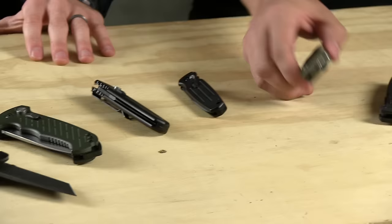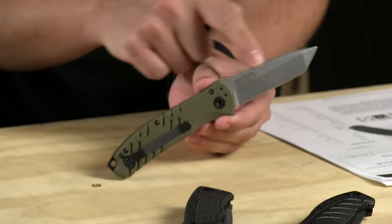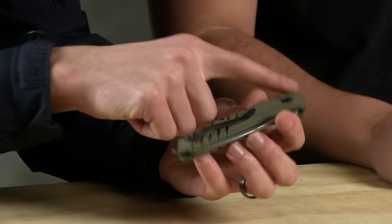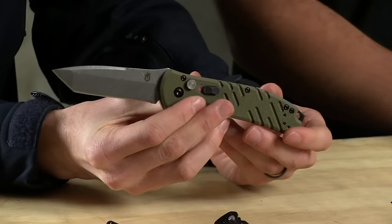What else is up? Blade HQ exclusive — the Gerber Propel Auto. The exclusive is the green handle, super grippy G10. This green one comes with a black blade. There's also a desert tan and a black version. The Propel also has a reversible pocket clip — tip up or tip down — and it also has a glass breaker on it. It's snappy, super snappy.